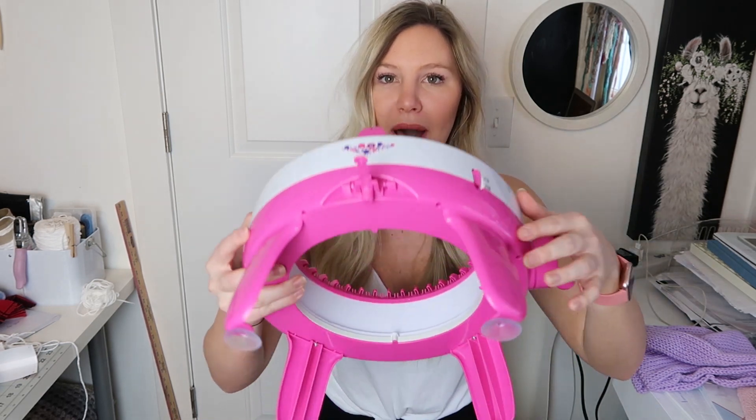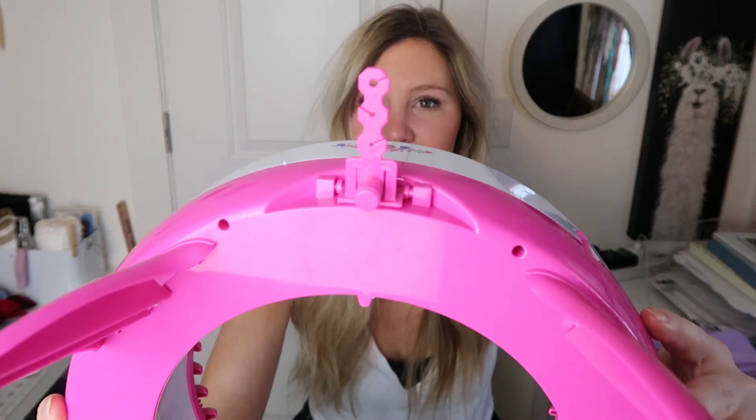My boyfriend was at home at the time, so he could not help me, but that probably would have been easier had he been there. This yarn guide right here you can pop in — it would hold the yarn for you. In my Addi videos you will see my left hand holding the yarn and my right hand cranking; this yarn guide negates that. I used it and kept the yarn loose on the floor, just pulling it out of the skein as I went so there was never tension from the skein.